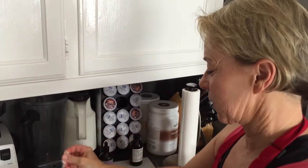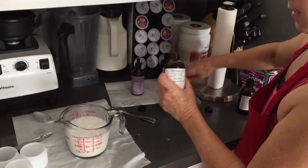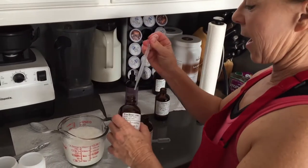I'm making coconut pineapple, which calls for a little bit of vanilla, a little bit of coconut, and a little bit of pineapple.